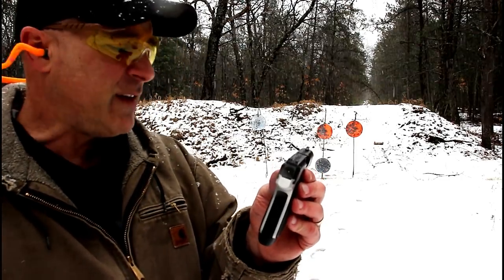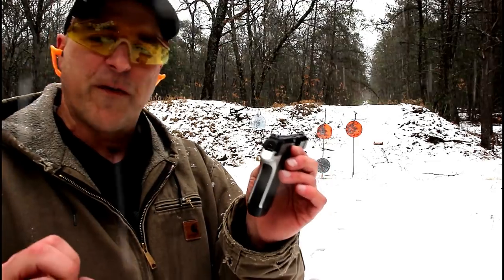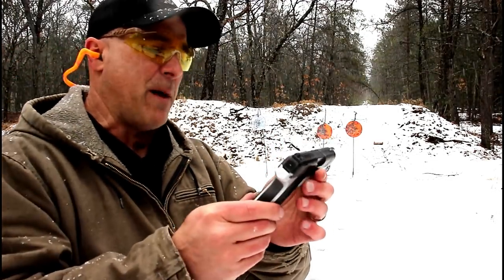The MSRP on this is $856. The average price is a little under $750 from what I've seen, and that is the new release price — we have to keep that in mind.